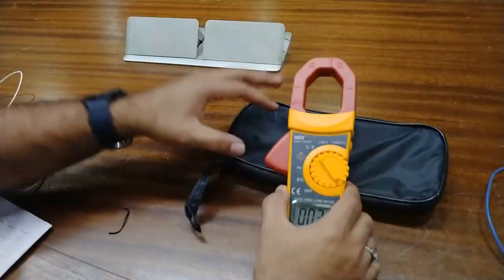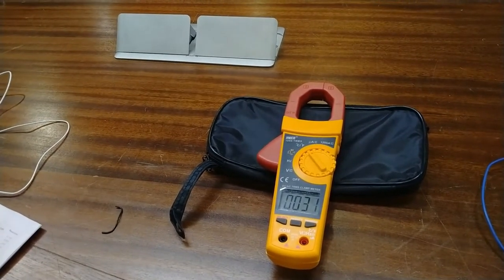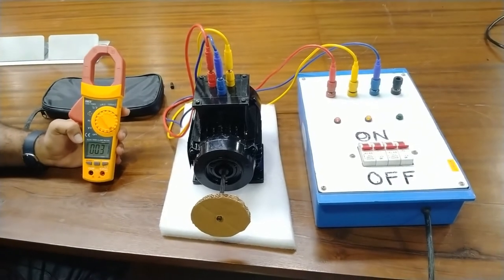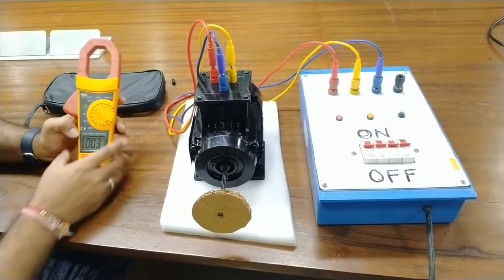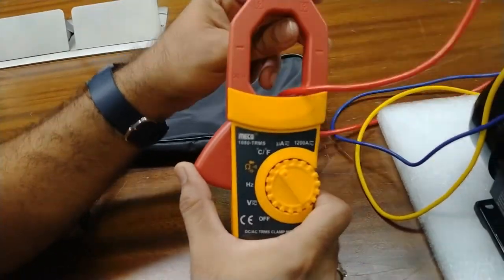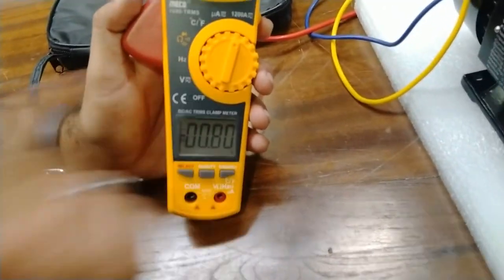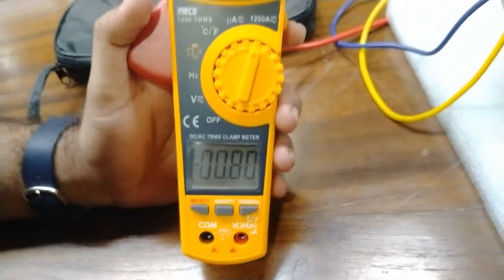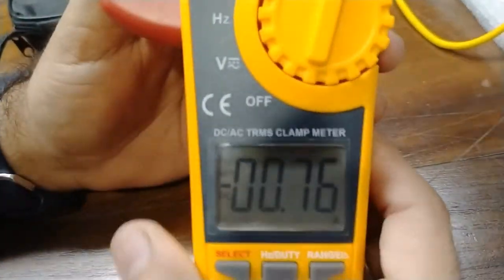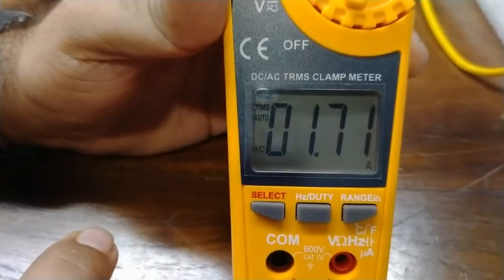Now we will measure the current value with the clamping section. For this we will connect a motor with the three-phase supply and set up the measurement. We connect this clamp meter around one of the incoming three-phase lines of this motor and change the selector to the 1200 ampere range. As I power on the motor, we can see the reading. Right now it is at DC mode so I will select AC mode, and it is showing 1.7 amperes.